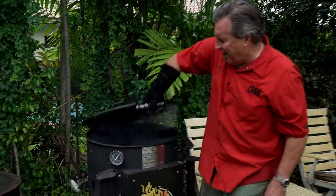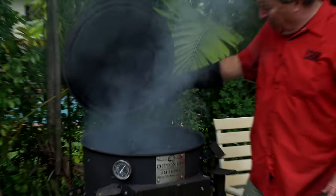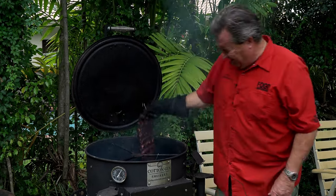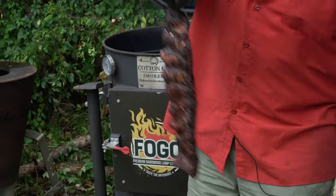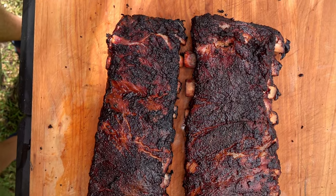Alright, all you fine folks out in Fogoland. We have gotten to the three and a half hour mark, and these ribs are ready — they are looking awesome. I'm just going to go ahead and pull them right out. They are ready and they are looking so good. Look at that — absolutely gorgeous. They are dripping. And number two — look at that, fell right off. That's how beautifully done they are.